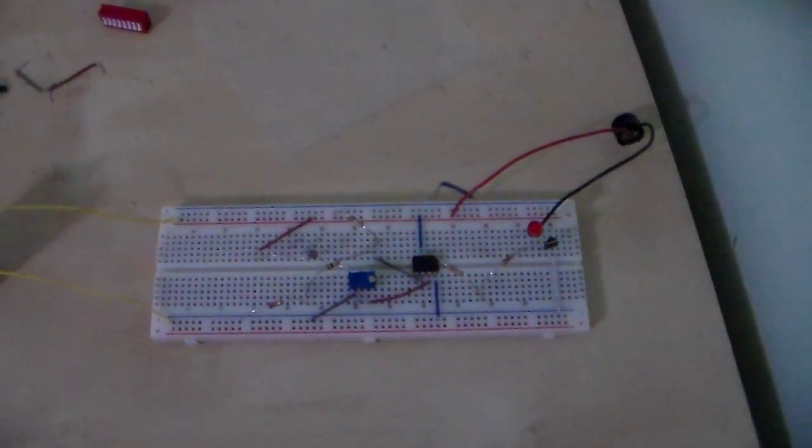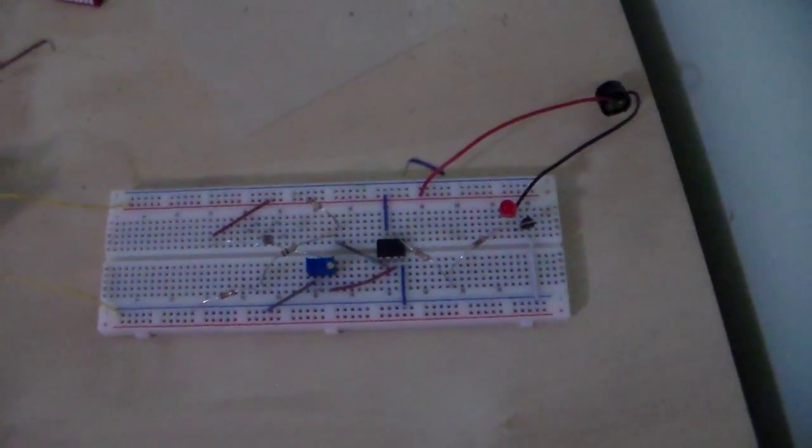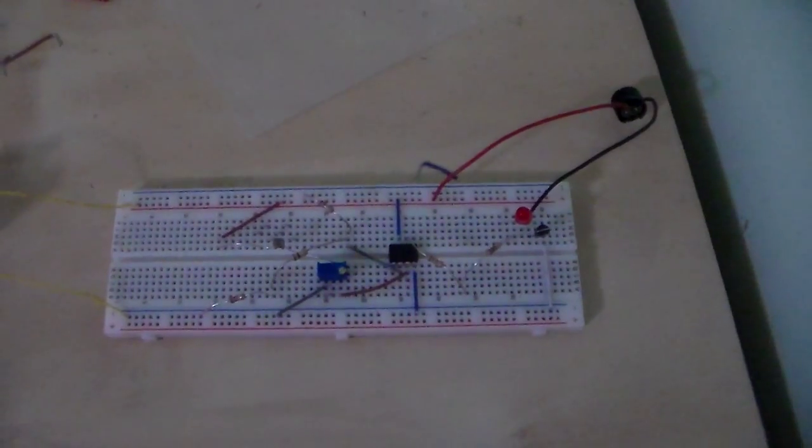Hello, my name is Sohail Mukhtarzada and today I will be demonstrating my ECP-1 project. Here we have a shadow detector circuit.